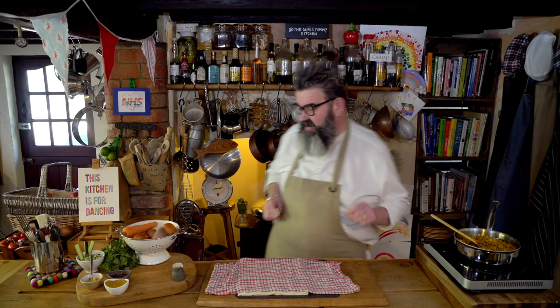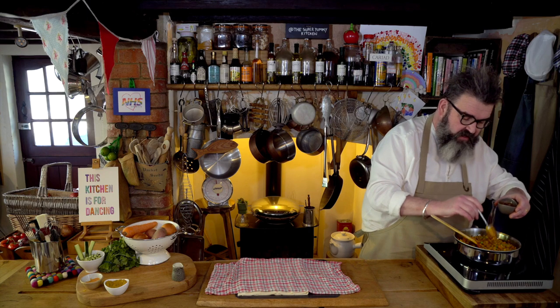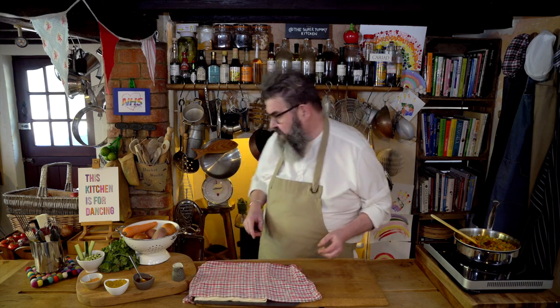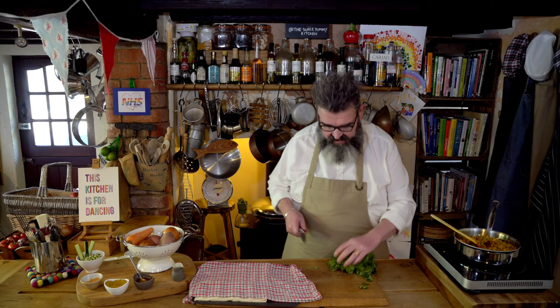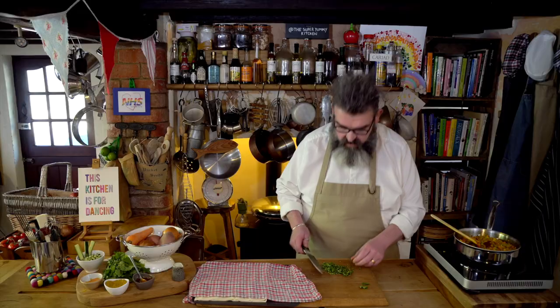Just a couple more ingredients to add — I need to glue things together a little bit. I'm going to pop in a teaspoonful of mango chutney, which will make things stick together and act like a veggie quorn glue with all the ingredients. The other thing — if you haven't got this it doesn't matter — is coriander. It looks a bit like parsley but it has the most amazing smell, quite grassy but really powerful. I'm actually going to use the stalks rather than the leaves, because the stalks are even more flavoursome and fragrant than the leaves.